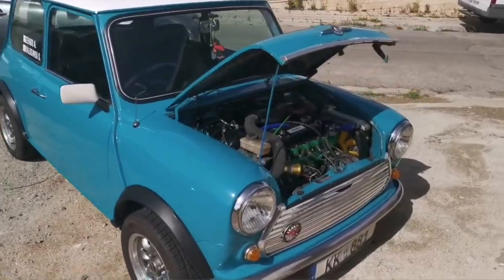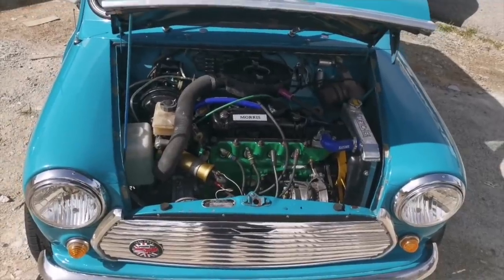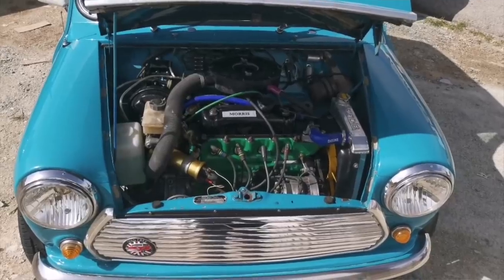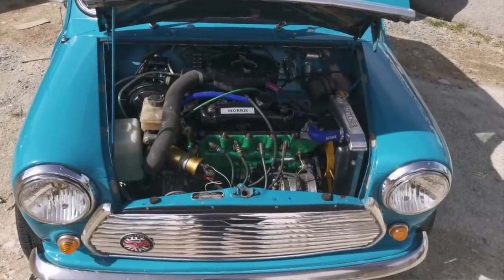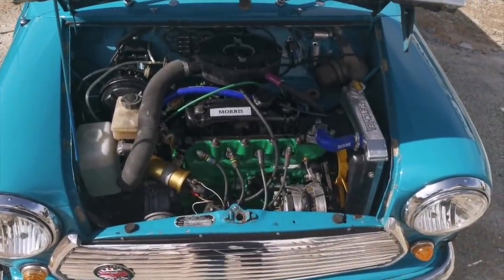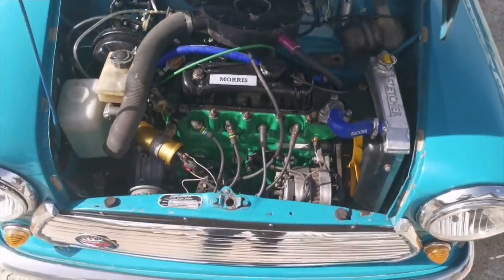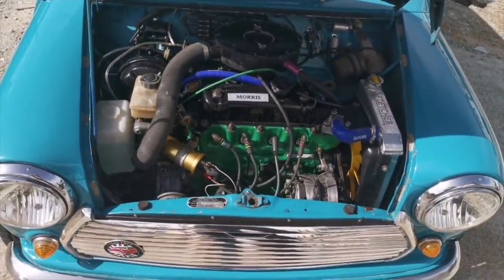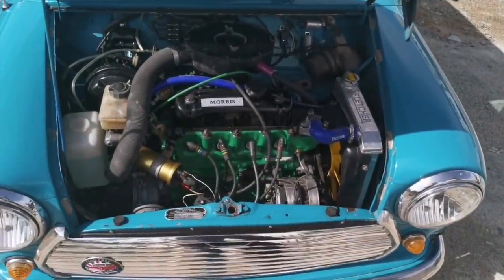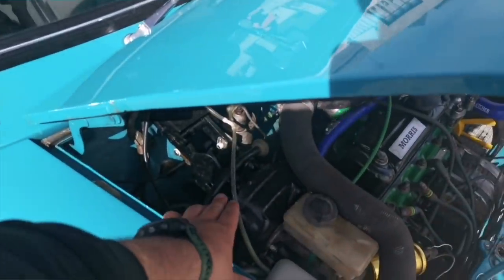Let's see the engine. That car, almost 40-something years ago, came with a 998cc one-litre engine in it. We upgraded it to 1275, then upgraded the 1275 with some bigger pistons - now it's around 1310cc. Aluminium radiator, and we put the brake servo on it.